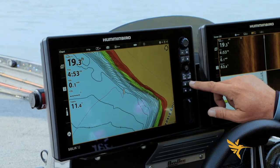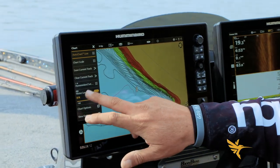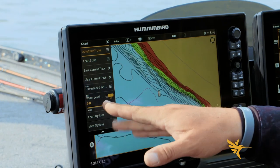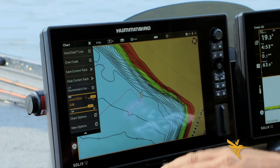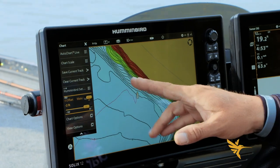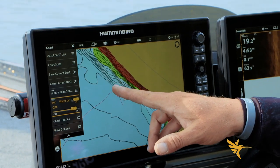So I'm going to go in here to my water level offset and adjust it. You're going to hit your settings button, go under chart, and highlight that. Let's take two feet of water out of the lake to adjust those contour lines — that's going to make that one 17, 18, then 19.